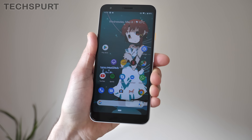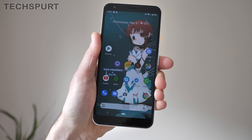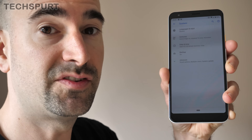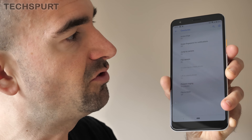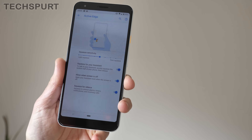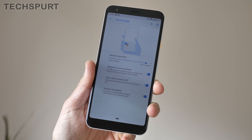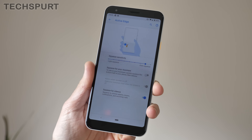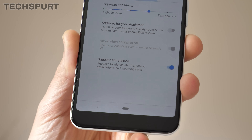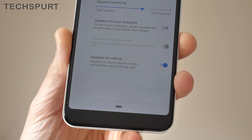Another returning feature is the Active Edge sensor. Just give the Pixel 3a or 3a XL a quick squeeze and you will launch the Google Assistant. To customize this, jump into System Settings, then Gestures, and you'll spot Active Edge at the top. If you find you're constantly accidentally activating it, you can bump up the sensitivity so it's harder to trigger, or just deactivate the option entirely. There's also an option to use Active Edge to silence incoming calls.